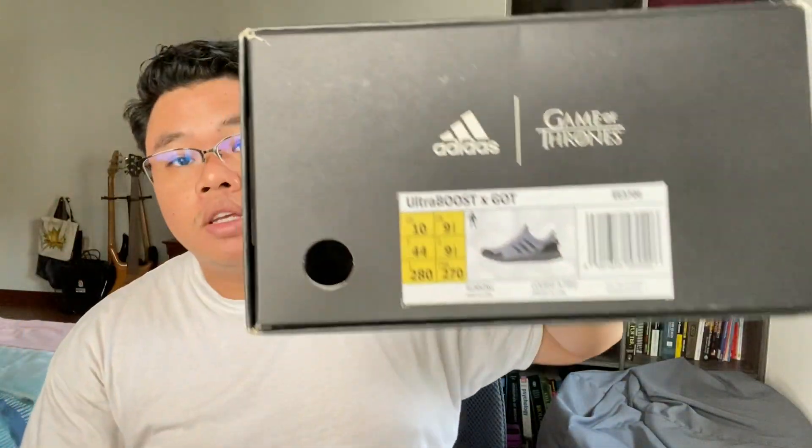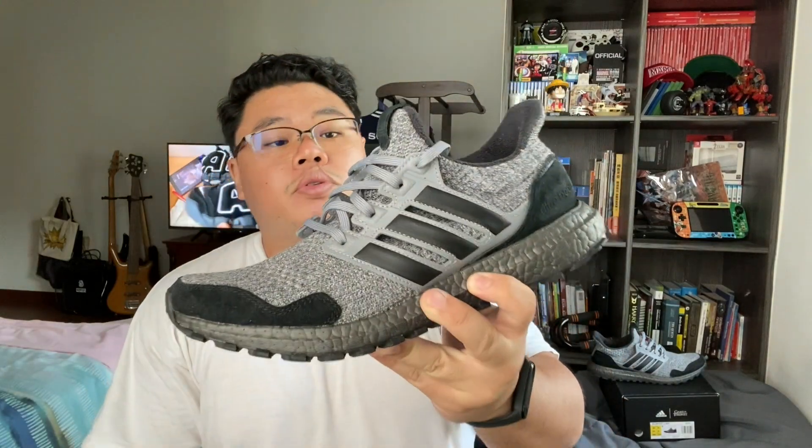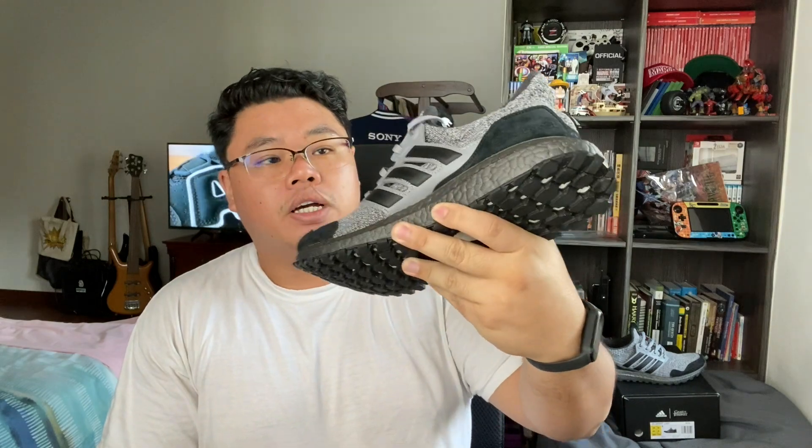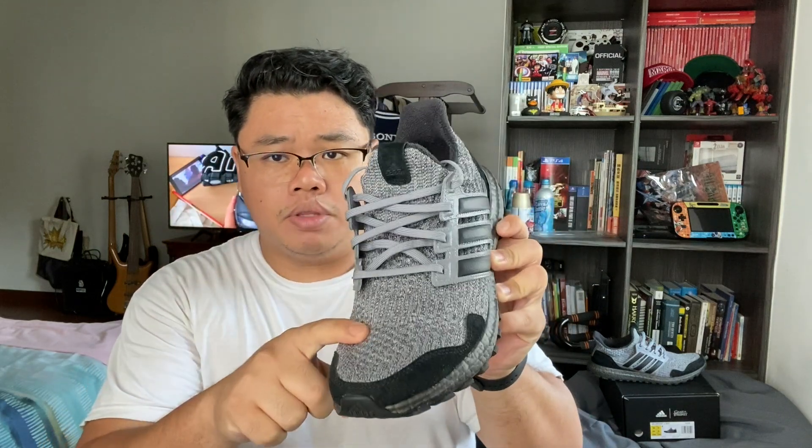This isn't really a recent pickup, but we have another pair of the Adidas Game of Thrones Ultra Boosts — this one is the House of Stark. So another Ultra Boost Game of Thrones on this YouTube channel of mine. The first Ultra Boost Game of Thrones I reviewed was Zarib's pair of House of Targaryen Ultra Boosts. Today we've got the House of Stark, which represents the house as you can tell on the logo at the back here.